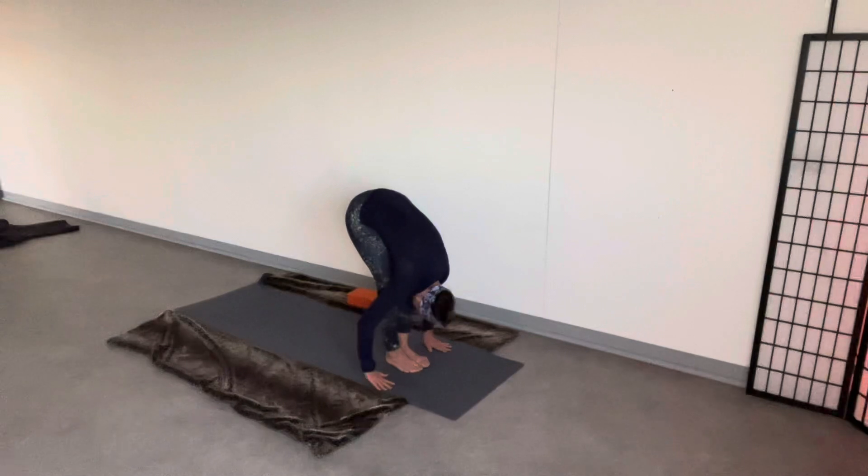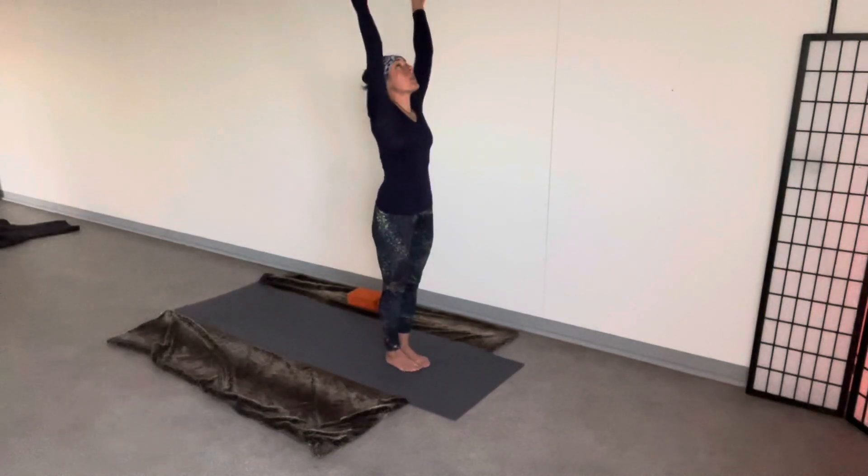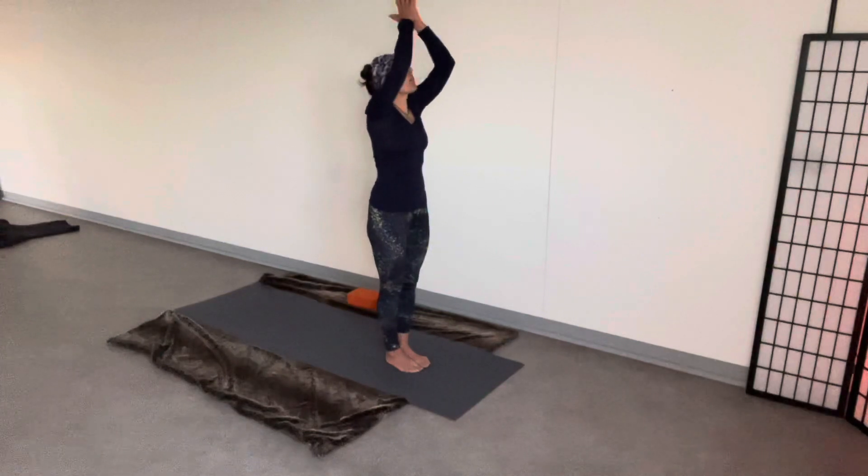Tuck the chin. Arms wide to rise, feather light, relaxed in the shoulder. Exhale. Hands back through prayer.